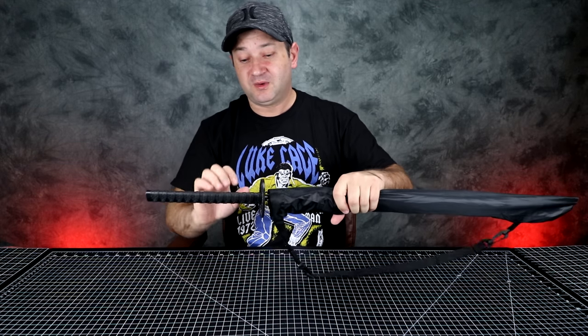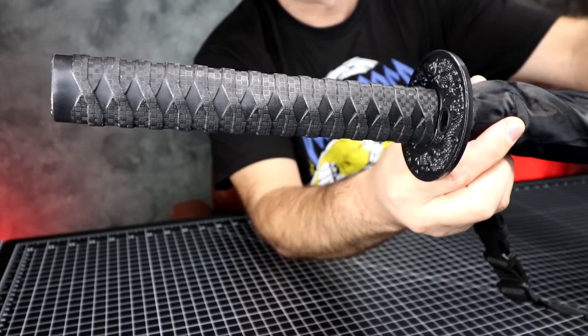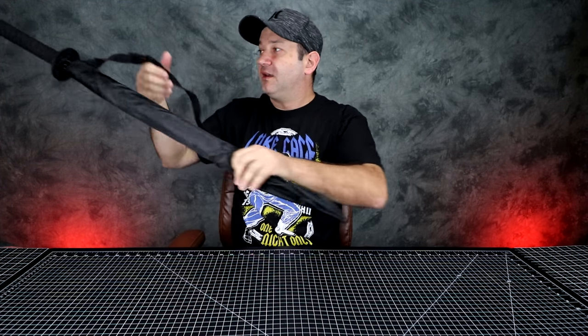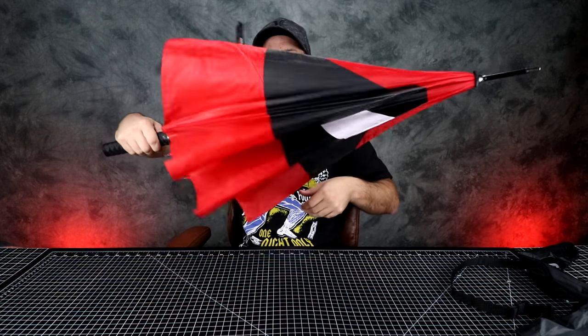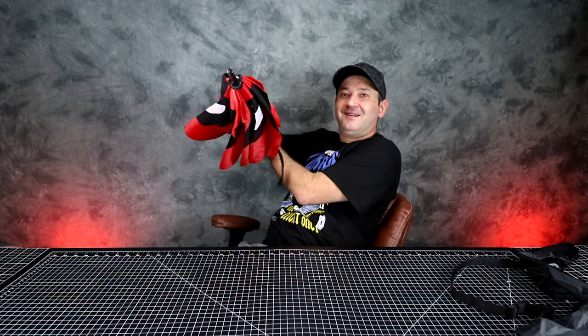Let me show you guys what it looks like. Here's just the handle for it. It also comes with a carrying case, so you can carry it like this. Let's see how it looks inside — it's an umbrella. Now let's pop it open; I don't want to hit my camera.